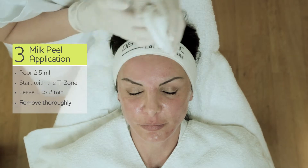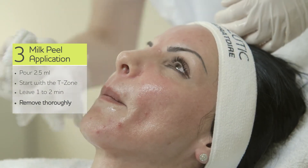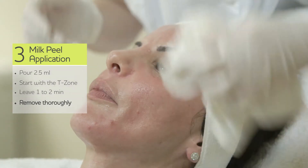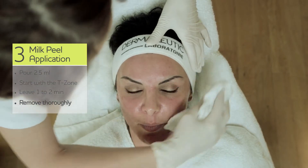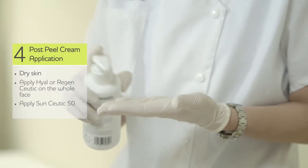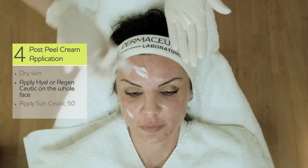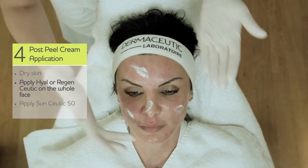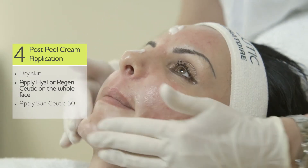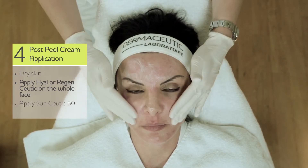We remove it because it starts to burn, and this we can do quickly. When the skin is dry after removing the milk peel, you apply hyalceutic on the whole face. You can apply it a little bit thicker in the areas that were more affected by burning or any other discomfort sensation.